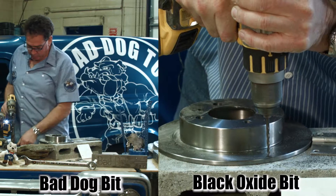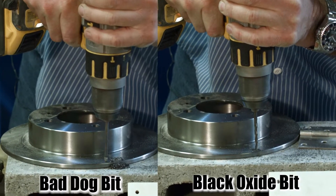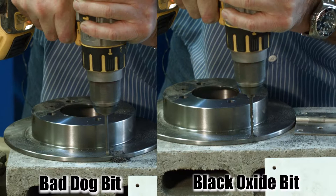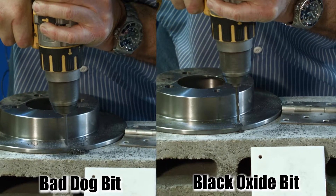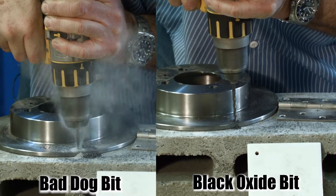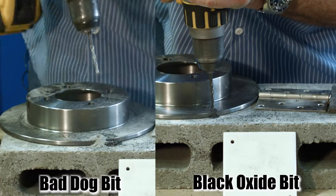Now with our bit, take the same drill, turn the speed up right next to the same hole. It takes a smaller chip, but it gets to take a lot more bite, so it goes a lot faster. And then you hit that concrete — it just keeps right on going.